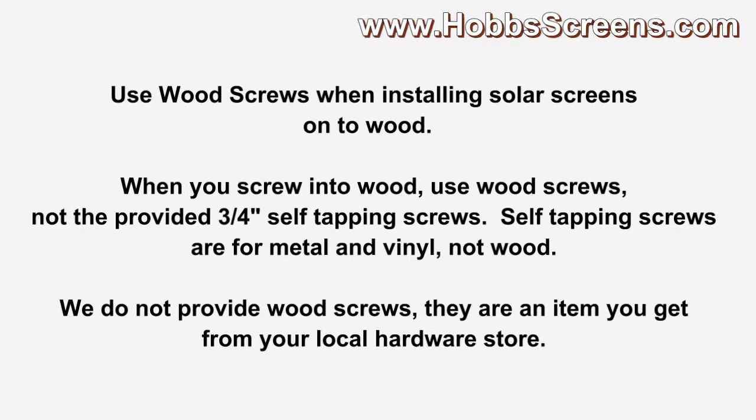Use wood screws when installing solar screens onto wood. When you screw into wood, use wood screws, not the provided three-quarter inch self-tapping screws. Self-tapping screws are for metal and vinyl, not wood. We do not provide wood screws — they are an item you can get from your local hardware store.